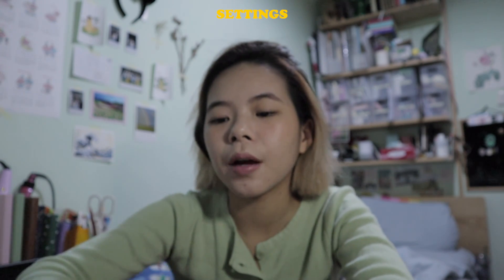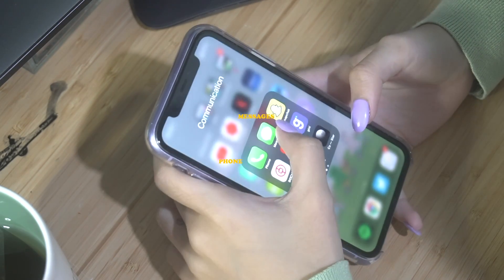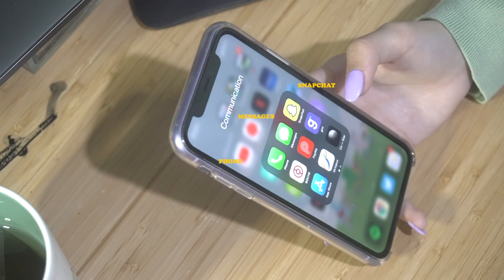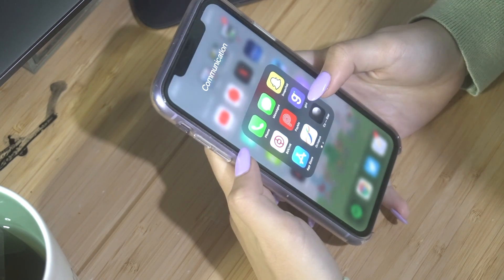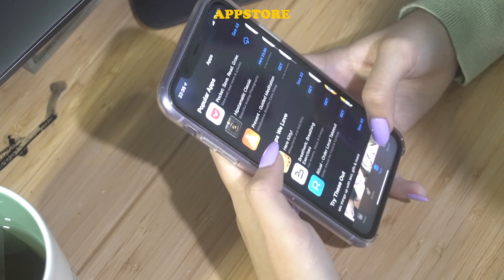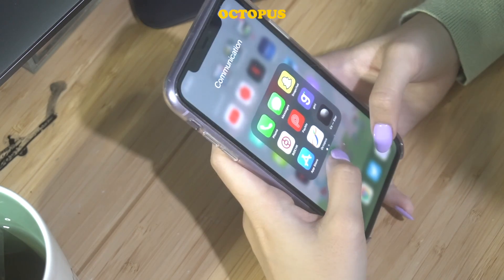I have Settings out on my home screen because for some reason I always need to go into settings once or twice a day. Then I have Phone, Messages, Snapchat — which I haven't been on since 2020 and haven't replied to any streaks, so people probably think I'm dead unless they're subscribed to my YouTube channel. Then I have more bank apps, an App Store — when I can't sleep I go on the App Store to look for apps to download because new apps are just exciting.